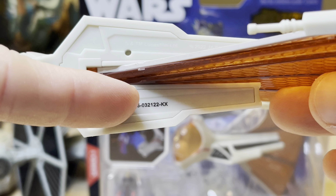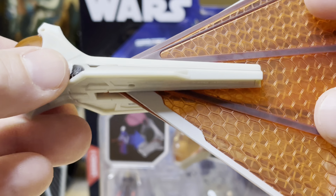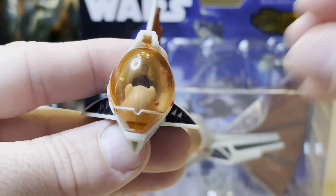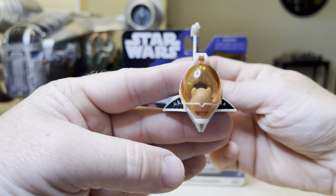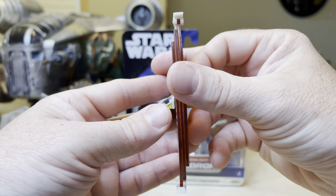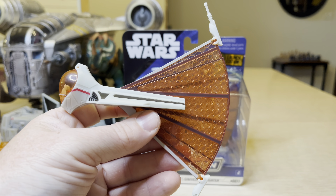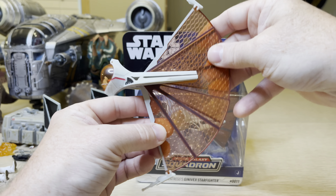Looking underneath the ship — you zoom in. This is interesting: 3-21-22. This ship was likely made on March 21st, 2022. Very cool. Looking from the top, looks like that. Looking from the front — that's the cockpit part, and the rest of it, you know.